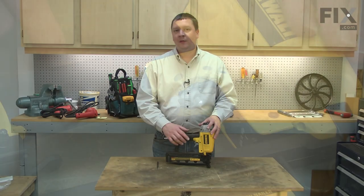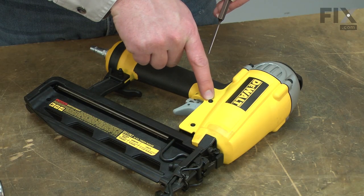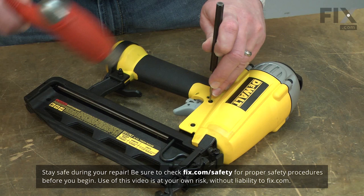I'll begin by removing the trigger from the nail gun. The trigger is secured to the gun with a pin, and the pin is held in place with a small O-ring. I'll use a small punch and hammer to remove the pin.